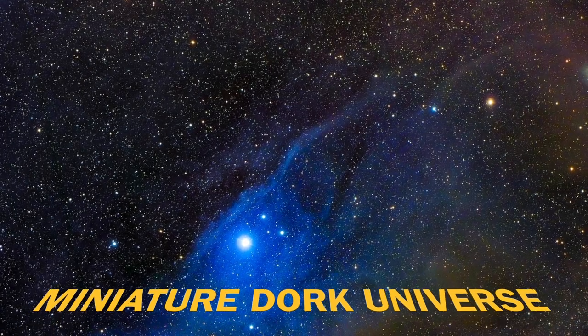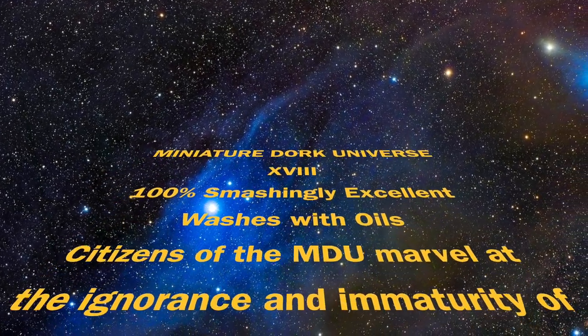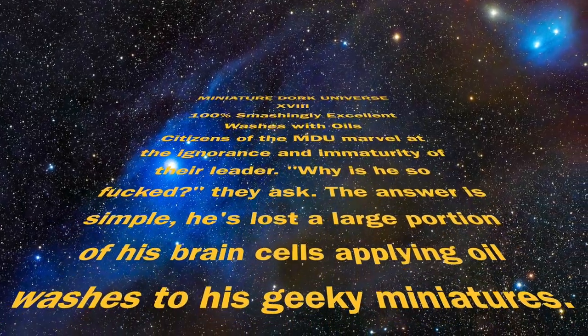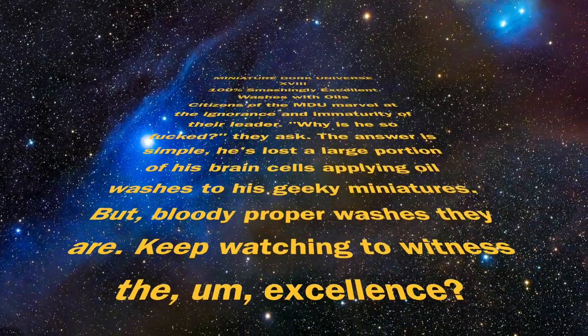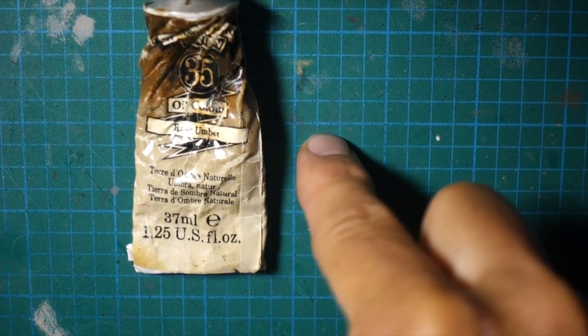Thank you for listening. Today I'm going to talk about how I do oil washes using Artist Oils like this one.